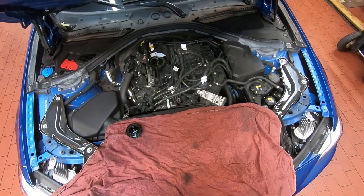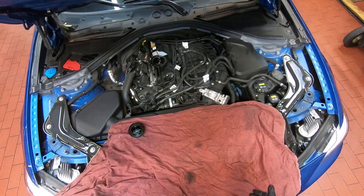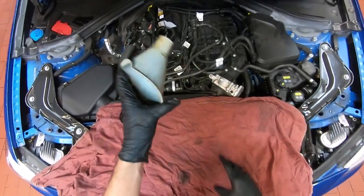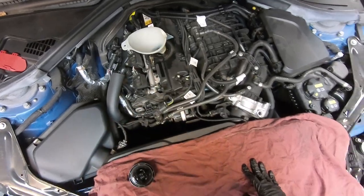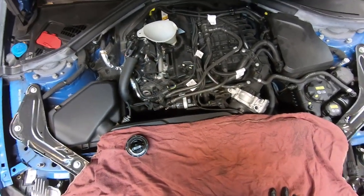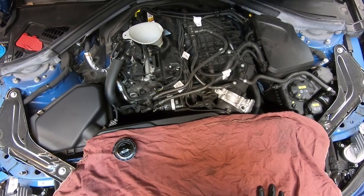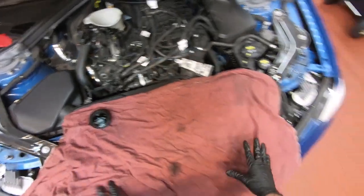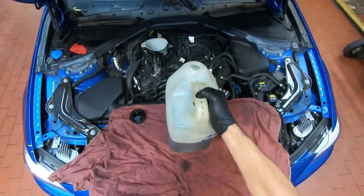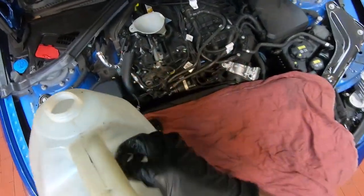Now that we have the oil filter replaced and the oil drained, we can go ahead and add the engine oil. Grab a funnel and install it into the oil fill area. These engines take 5.3 liters or 5.7 quarts of 0w-20 full synthetic. We already have our oil pre-filled and measured out, so now we'll go ahead and add the oil.